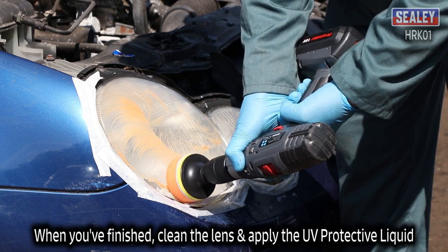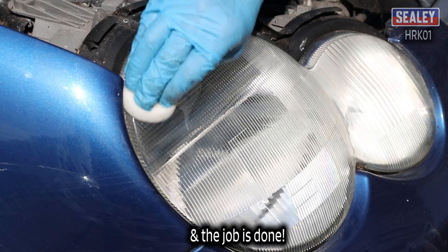And when you've finished, clean the lens and apply the UV protective liquid and the job is done.